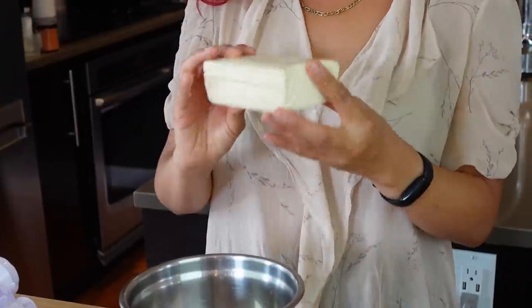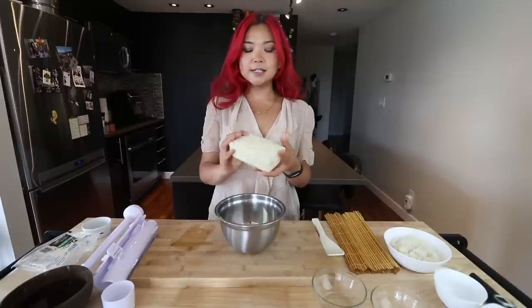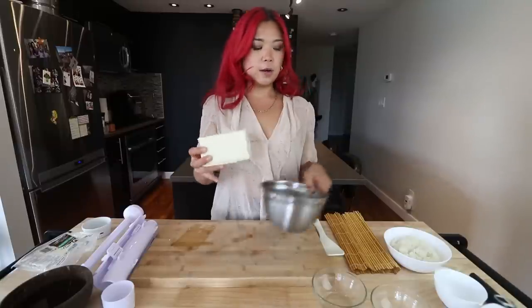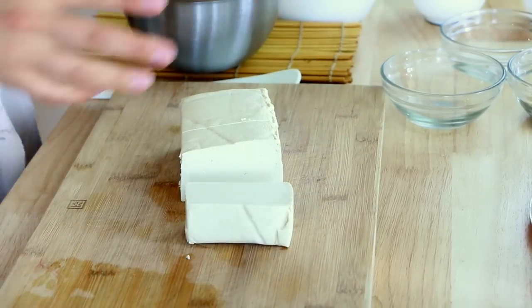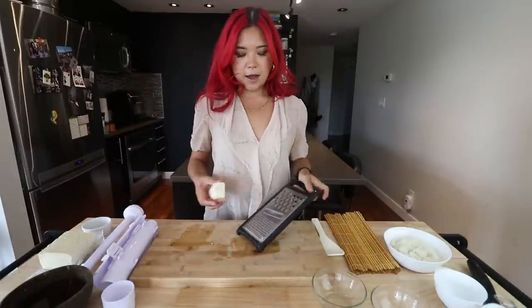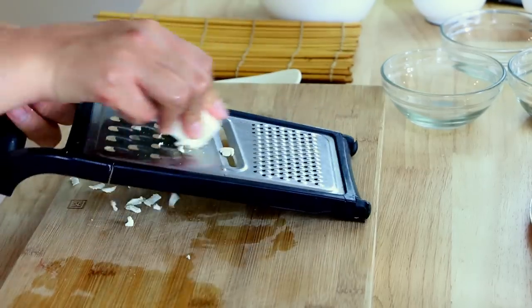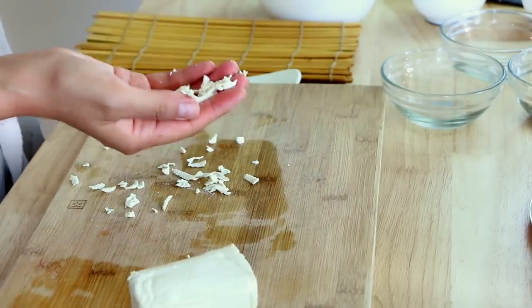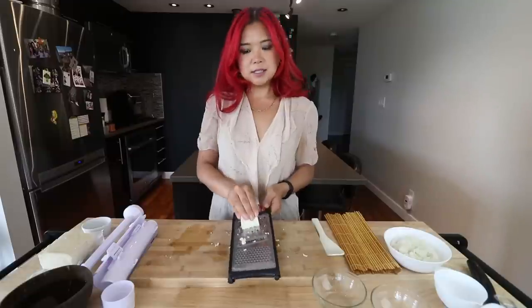So we're going to do the tofu method — that's what you can see in my Everyday Asian Recipes eBook. The first method is going to be using extra firm tofu. What we do is we take some extra firm tofu, cut it — I think we only need about a quarter for this amount — and then we grate it. We need a little cheese grater situation. We grate it so that we're having these little shreds.